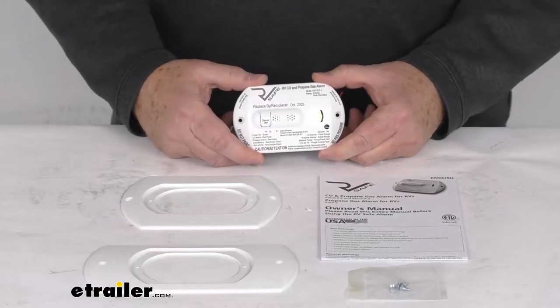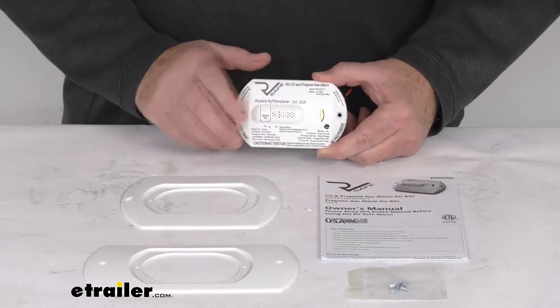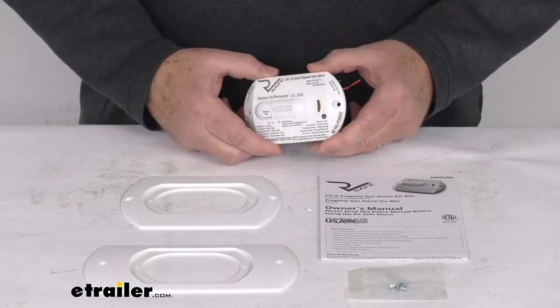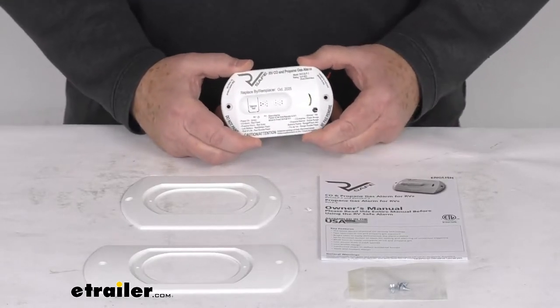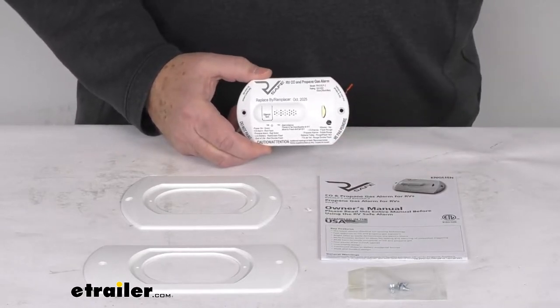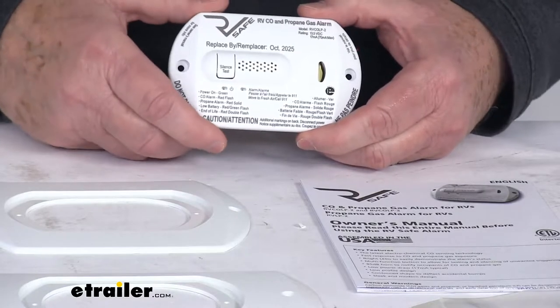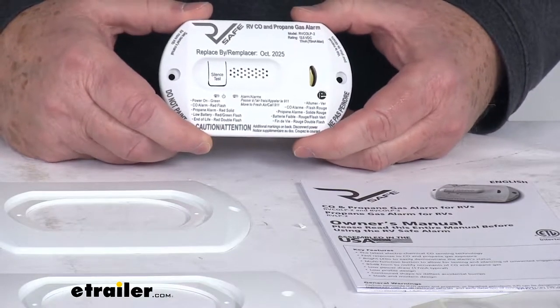Hello everybody, this is Jeff at eTrailer.com. Today we're going to take a look at this RV Safe 12-volt two-wire RV propane gas and carbon monoxide detector in the white color. This propane gas and carbon monoxide detector will alert you to potentially dangerous levels of gas in your RV.